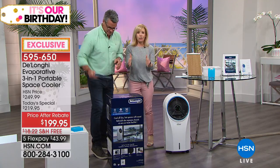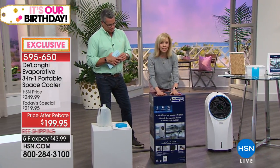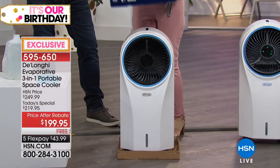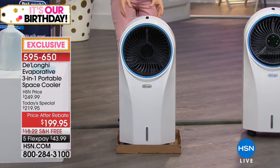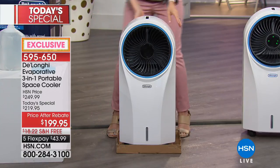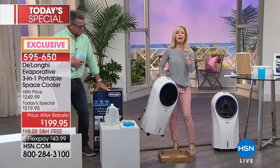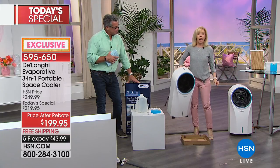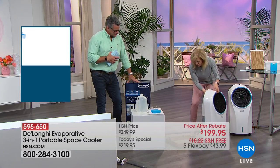Out of the box, it's fully assembled — ready to go. You don't need any tools to put it together. It will be wrapped up and packaged securely when you get it. Here are your instructions and your remote control in the little bag. One hand — it weighs 17 pounds. It's portable. If you want to take it from room to room, you absolutely can. It's totally lightweight and it is designed for a full room.